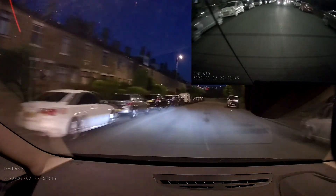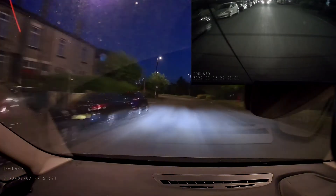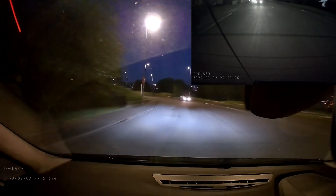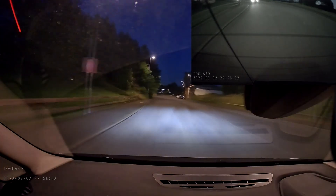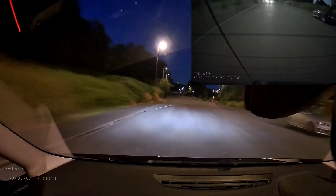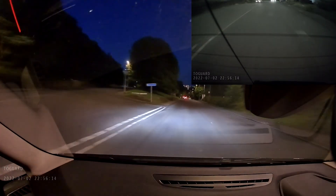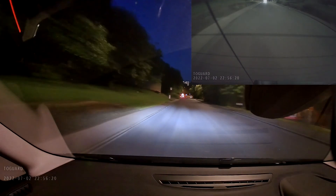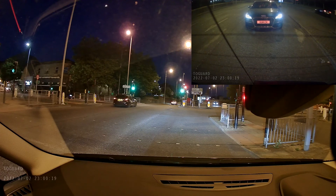As for my overall thoughts, I really like this camera. TwoGuard have done a great job. The large 12 inch display will be useful if your rear view mirror is small. The dashcam is easy to use, the touchscreen is responsive, and I really like the voice commands — you don't have to take your hands away from the steering wheel, and the lock file feature is really useful. Image quality is really good. I have reviewed many dashcams and this has to be one of the better ones. The only slight criticism I have is it would have been nice if the GPS was built in rather than having to attach the module, meaning having to deal with more cable. Still, for me, that is not a deal breaker — I really like this dashcam.